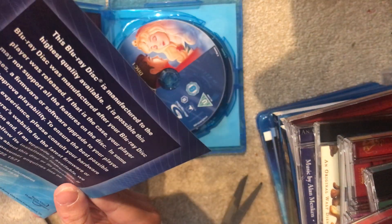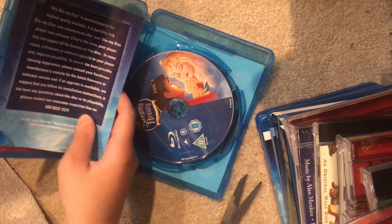And then it comes with this, which is kind of pointless I guess. And it tells you about the Disney Blu-ray. Let's have a look at the disc.